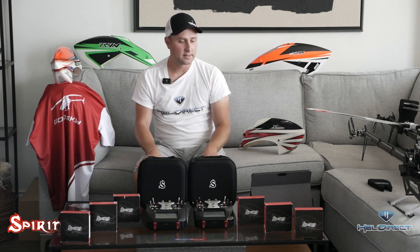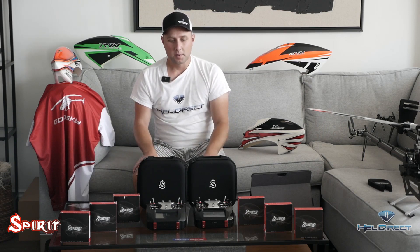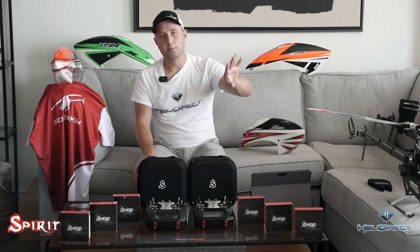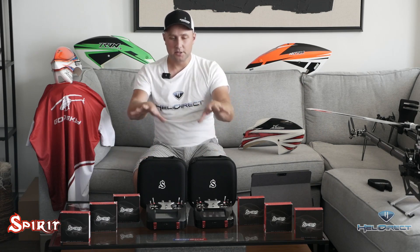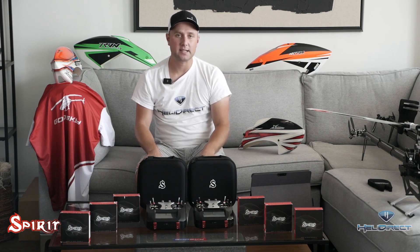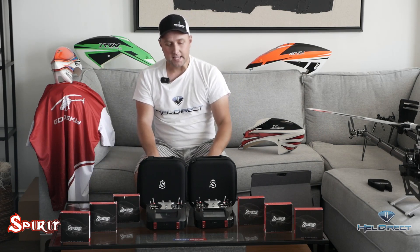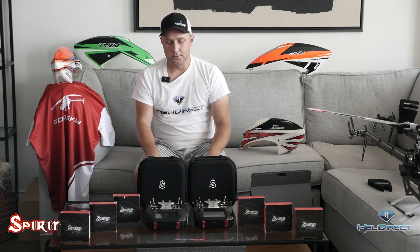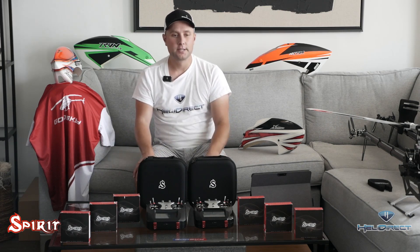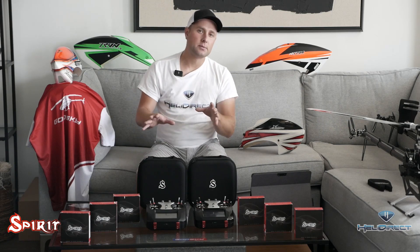For those of you watching who have no idea what Spirit is, I totally understand — Spirit has not made a big presence in the North American market. They're actually quite popular out in Europe. Spirit itself is a company out of Czech Republic; all its equipment is made and assembled in Czech Republic — really high quality stuff.